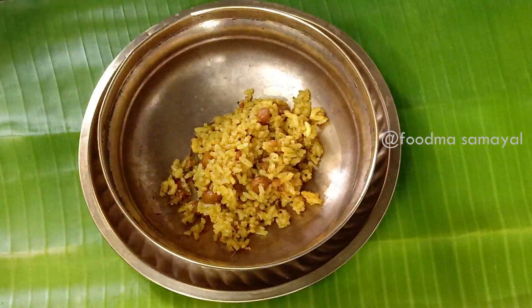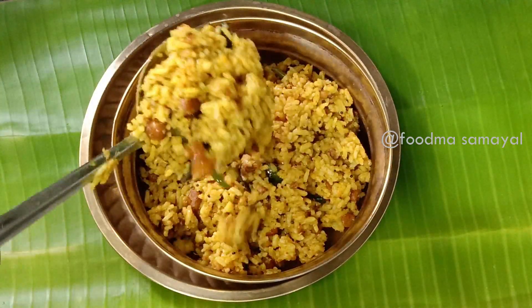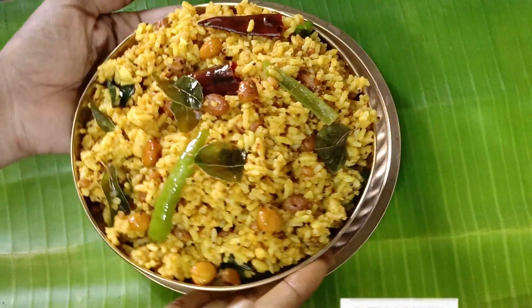That's why we are ready for this recipe. Please like and share this recipe. Also subscribe to Foodmasamil. Thank you. See you in the next video. Bye bye.